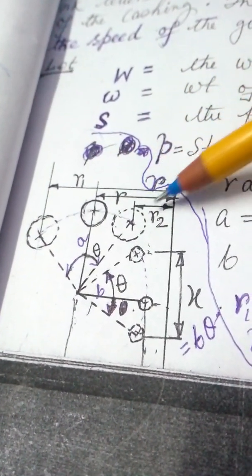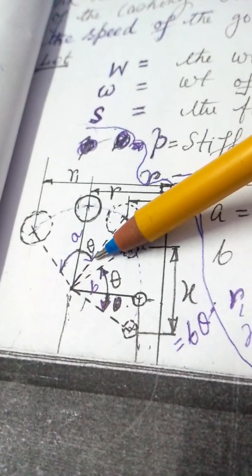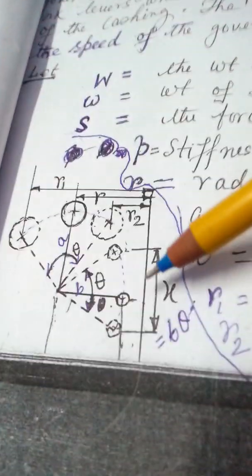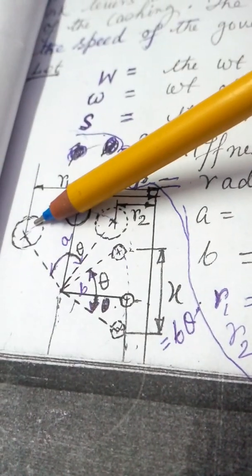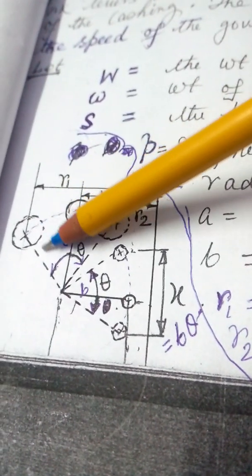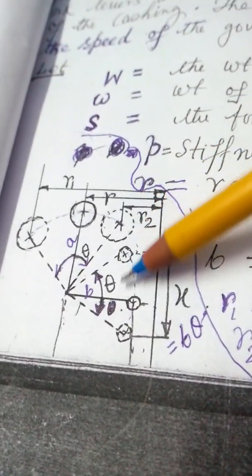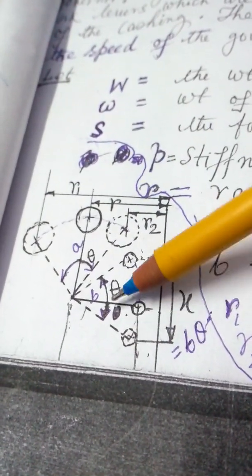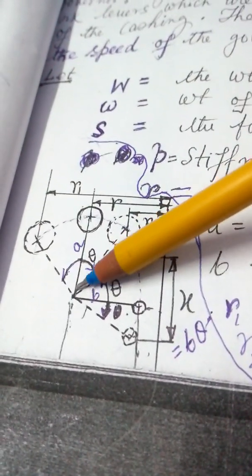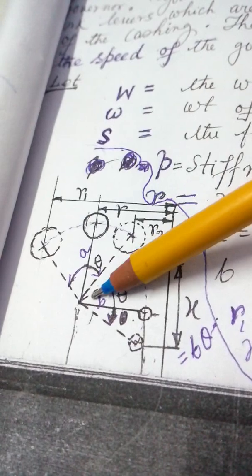R1 minus R2 will be equal to A·θ, when θ is very small. And S is equal to R·θ in general. When the upper arm moves outward, and when it is in the minimum position, the lower arm will be here — this angle is also θ. We assume this angle and this angle will be equal at the fulcrum. So X is equal to B·θ.